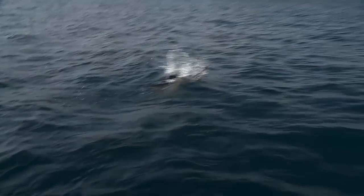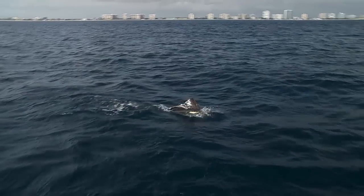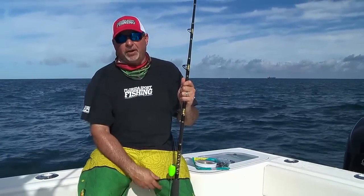Kite fishing can be super exciting as long as you're well prepared and you're dialed in. If you're not ready, don't go out and waste your time.